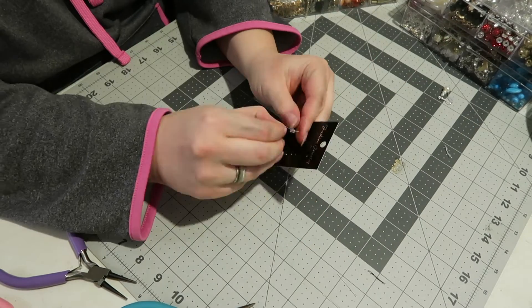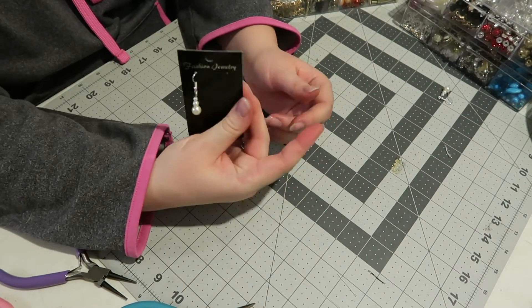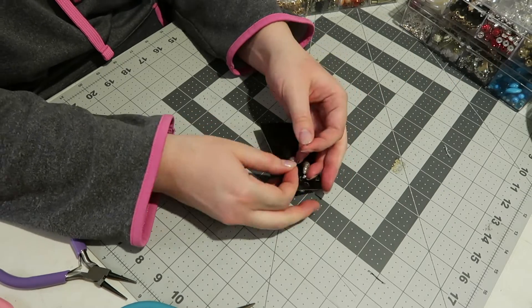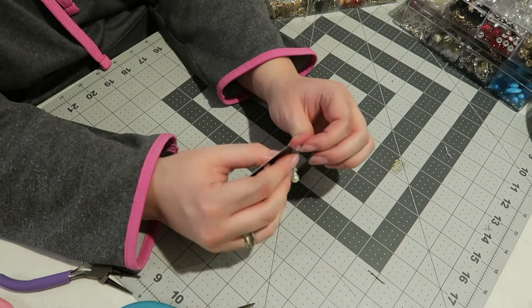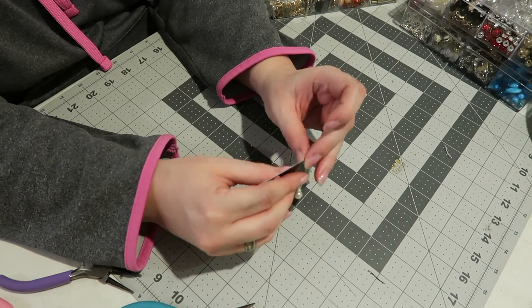Because I want to gift this, I'm taking it and putting it on a little card so that it looks nicer and has a place to go so I won't lose this set of earrings.